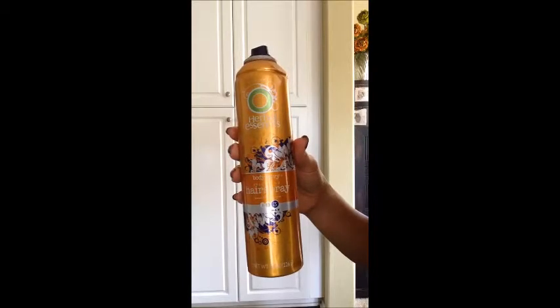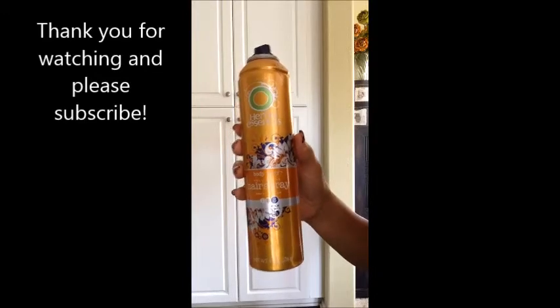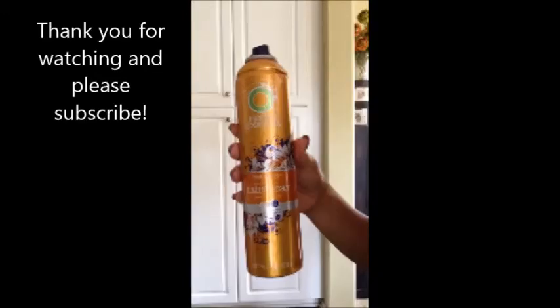As with all aerosol cans, please use extreme caution. Never spray around flames, especially when using it in the kitchen. Do not inhale the fumes and don't get it in your eyes and your mouth. Just be safe.